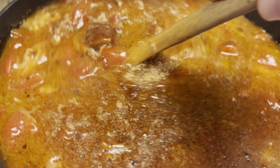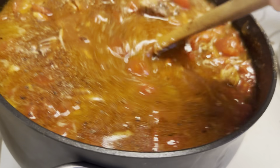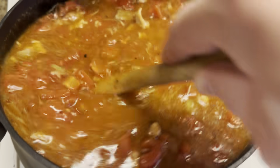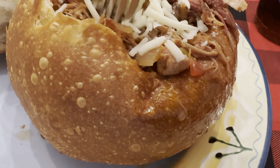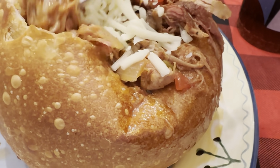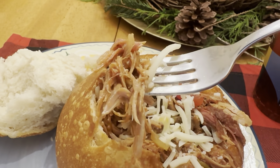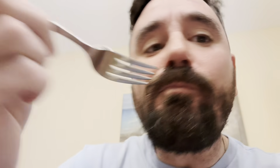We're going to let this thing simmer. Here is the Brunswick stew served in a bread bowl. Cheers! So good. Mmm. Awesome.